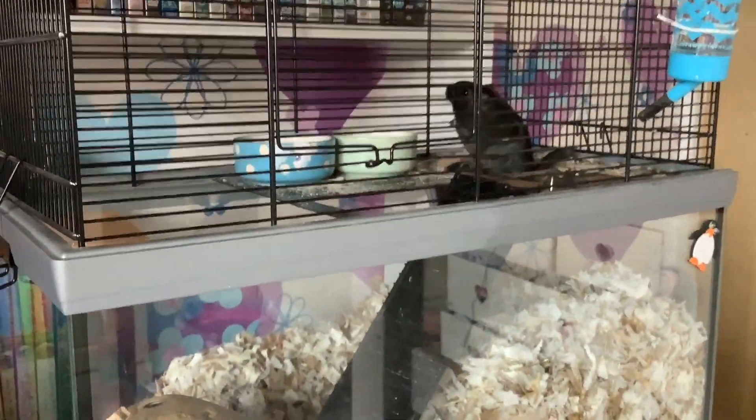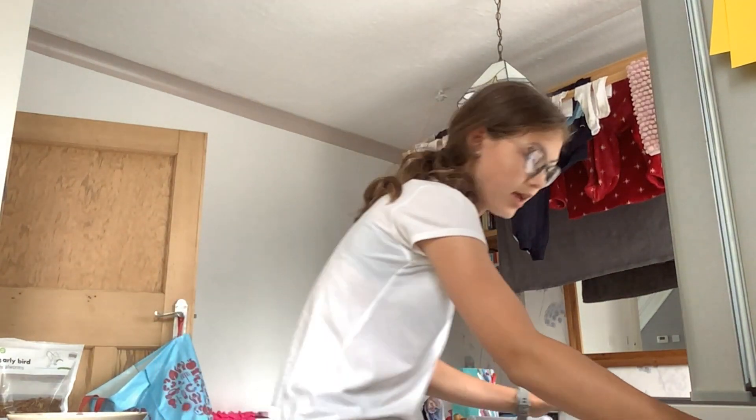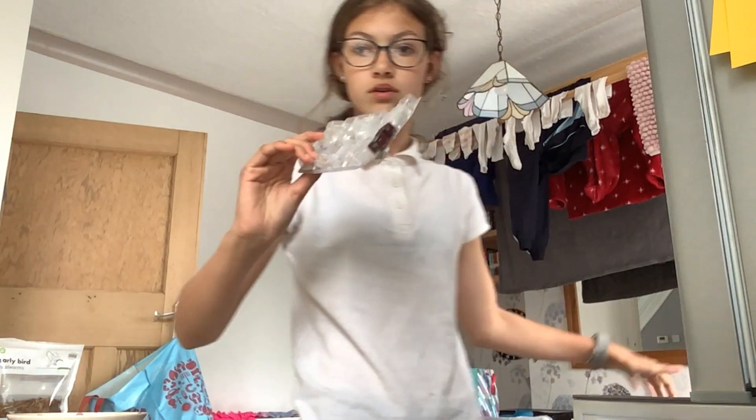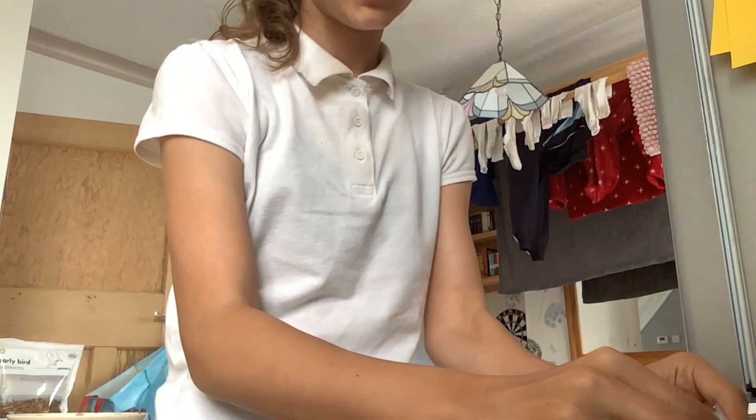Now I'm going to go downstairs and check on and feed the fish, the cats, and the dog. It's really cold down here and it looks like it's been raining — not great for football. The fish tank is right here. In the afternoon I give them bloodworms — two fish, so I give them one each. These are really annoying to pop.